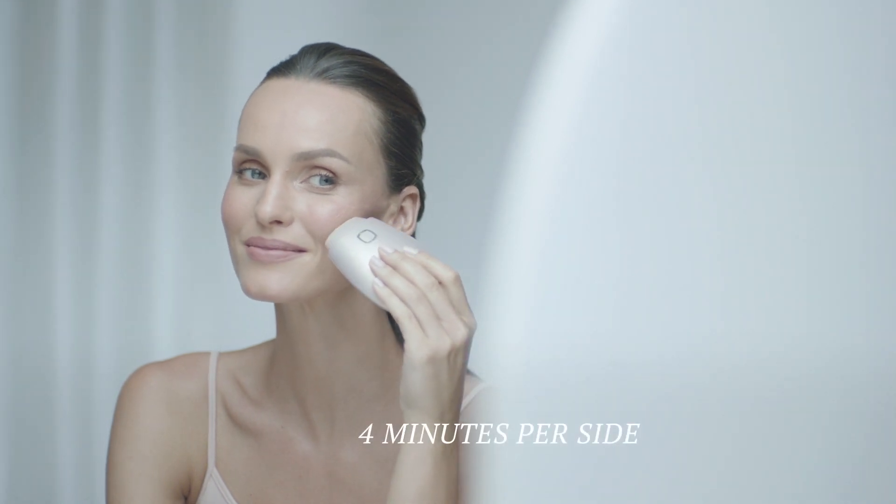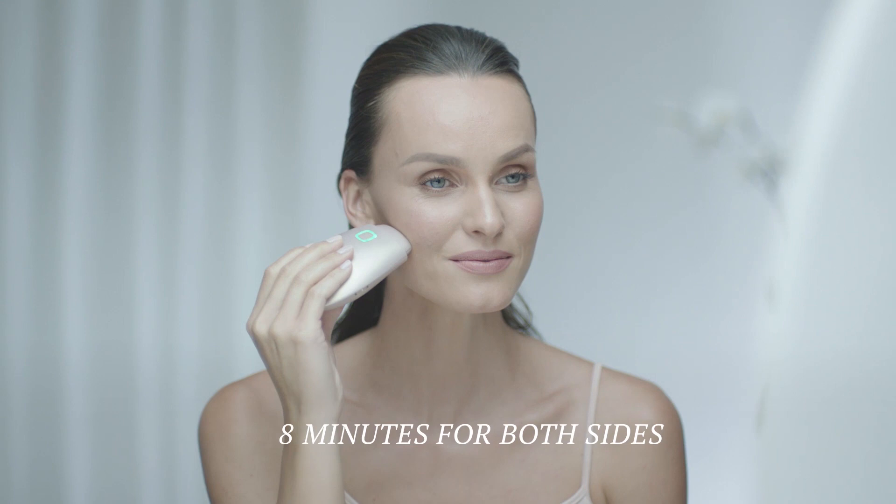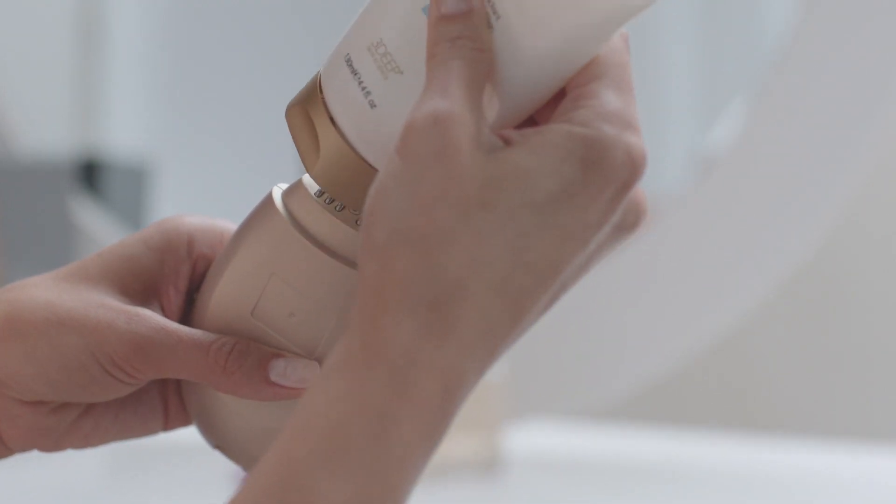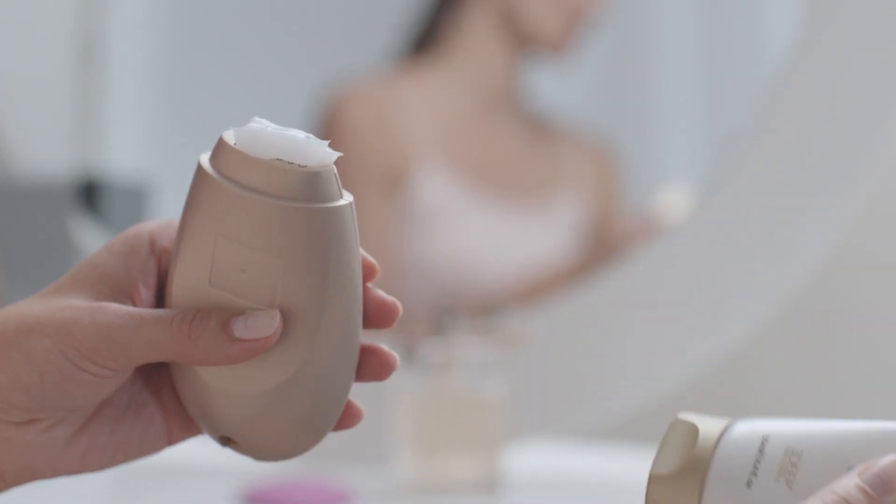Each treatment session lasts just 4 minutes per side, for a total of 8 minutes for both sides. Your Nua Plus will gently vibrate and the LED will stop blinking at the end of your treatment session. To treat the next area, apply an additional two lines of gel on the Nua Plus electrodes and continue to the next treatment area.